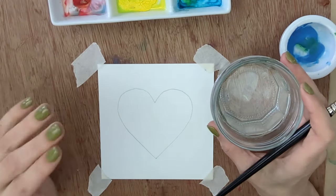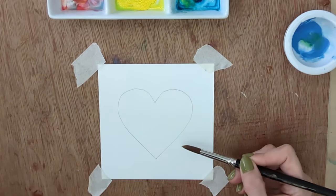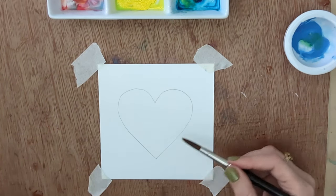For technique number four we're going to do a vignette background. A vignette — as you may have seen in photographs — is where you get a soft glow around everything that fades out to nothing; we're going to fade ours out to white paper. There are several different ways of doing this, and if this technique interests you I have a video about four different ways of doing a vignette — I'll link that in the description. For this one we're going to need two jars of water.